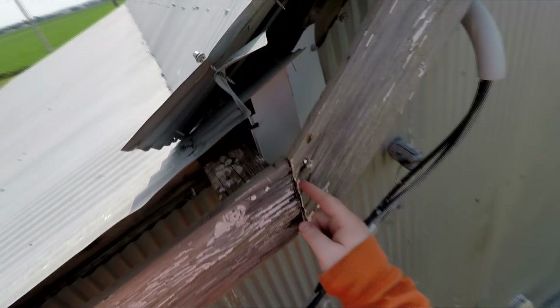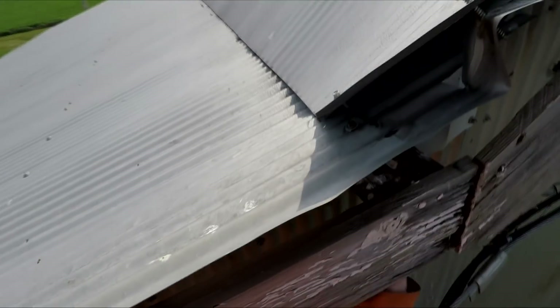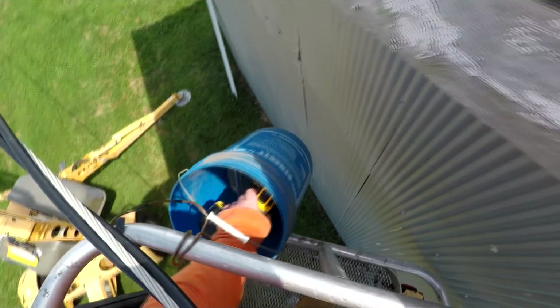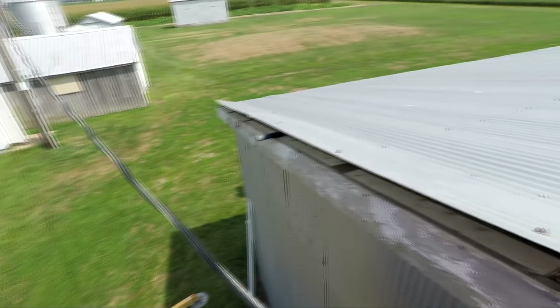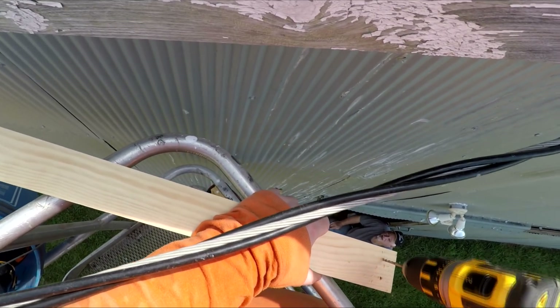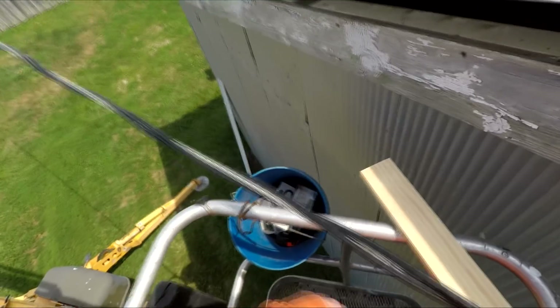That's also why there's not more footage for this video — first off it was really really hot and we were both getting a bit frustrated, so I just put the camera down. You guys get the point though: adding the one-by-three, scabbing in the two-by-three on top, filling that gap so we have new good wood to screw the tin down to and really lock that edge down.